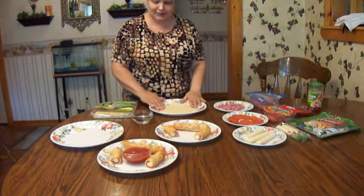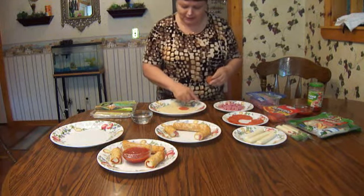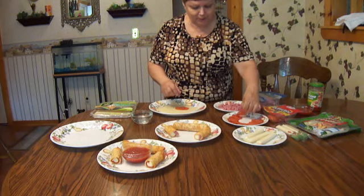Put that on your plate diagonally, and first we're going to start with a pepperoni. Put four pepperonis diagonally this way.